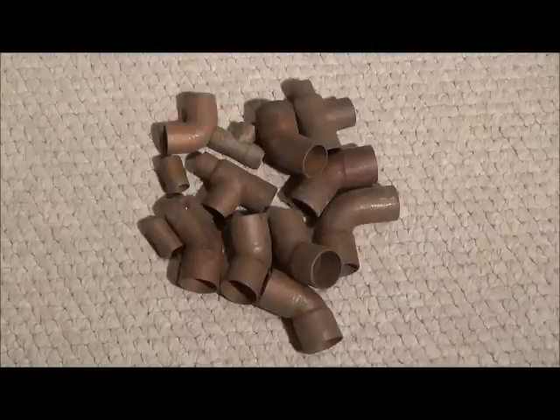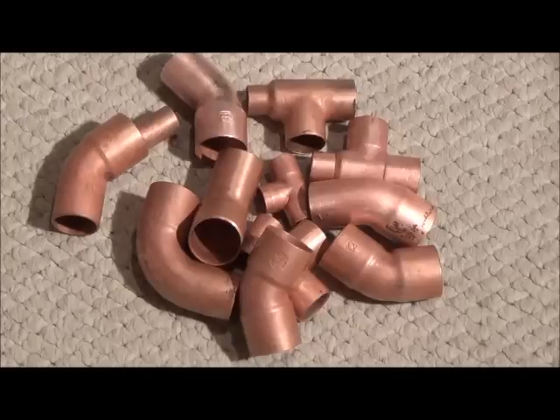In this video, I'm going to show you how to turn this into this.